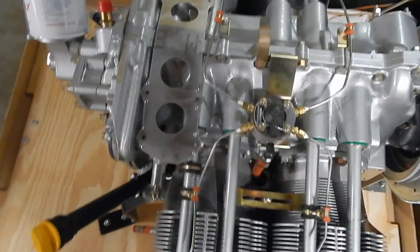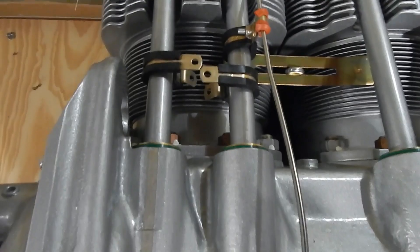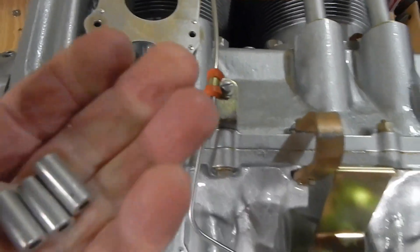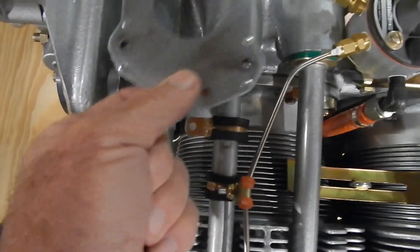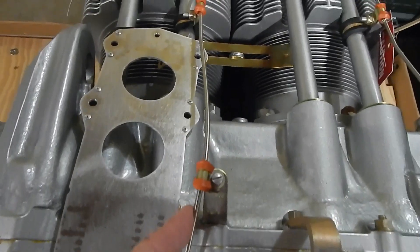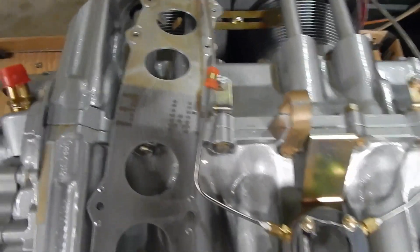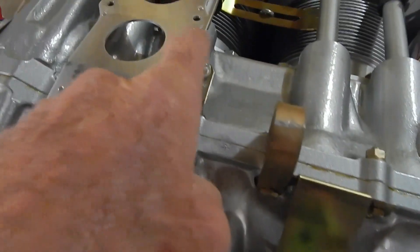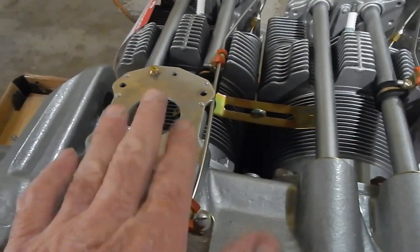The next step is to put on this ignition coil mount plate. I've got the nut plates attached, and then there are cushion clamps that go onto the number three and number four cylinder push rods. You cut some bushing material to 13/16ths — 0.8125 inches — and they go between the cushion clamp and the mount plate with an AN3 bolt. As I suspected, this gas line is going to have to get bent just a little bit, so I'm loosening up the nuts and bolts and carefully bending the line away from this mounting bracket.